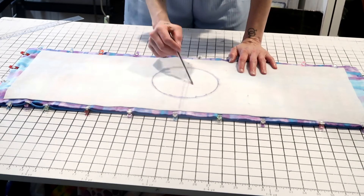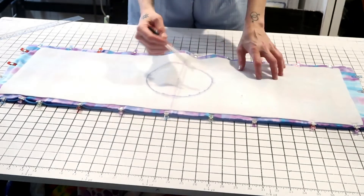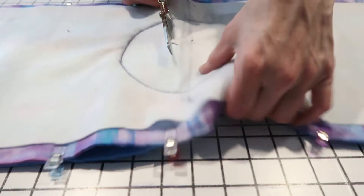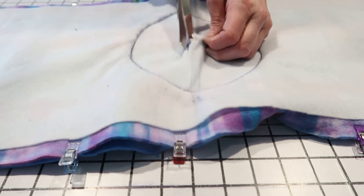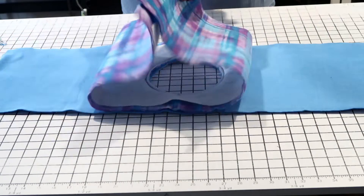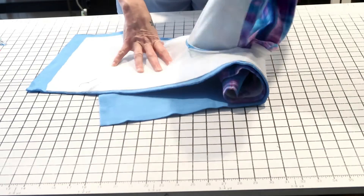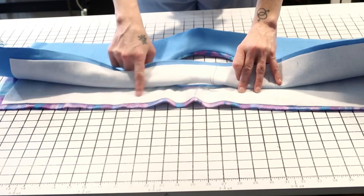Now go over to your sewing machine and stitch around this circle all the way around. Once you've stitched the circle, cut out the hole through both fabrics — just make sure when you cut this circle out you don't accidentally cut your stitch line. Now that you've put your hole in the fabric, take either side — we'll take our outside fabric — and push it through the hole. Basically you want the right sides now facing out, with both your batting or Pellon layers facing each other.